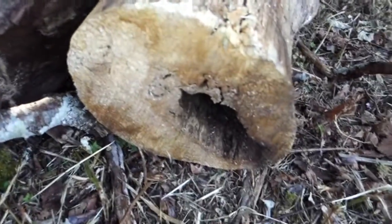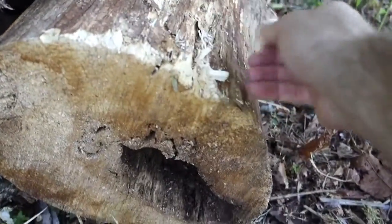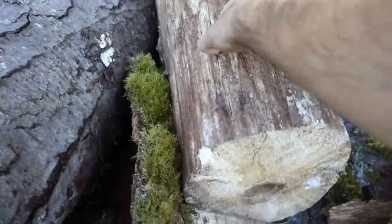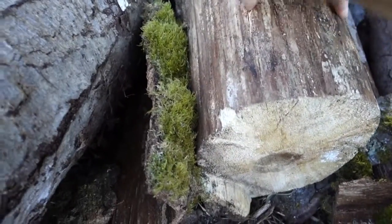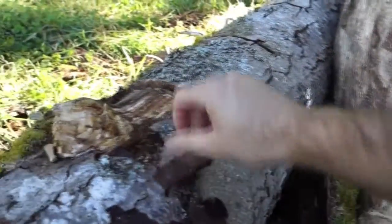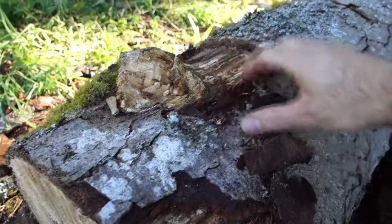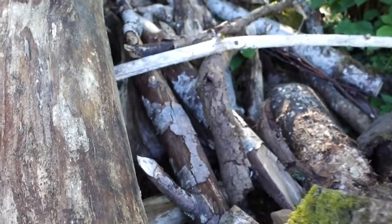You can see this stuff's been kind of sitting on the ground and is already ready to act as a sponge. You can put your finger right into that, and if that had any water on it, it would go right in and sponge up. So that's one reason you want the wood to be kind of old and decaying — it sponges up that water.